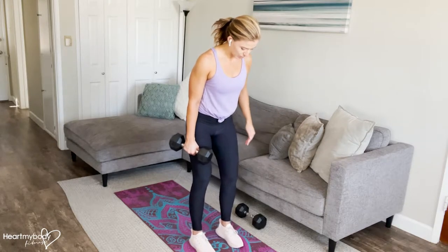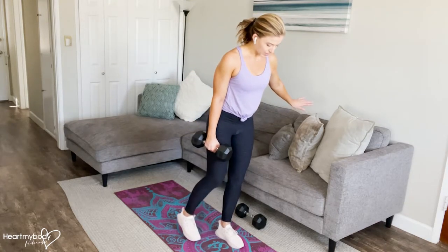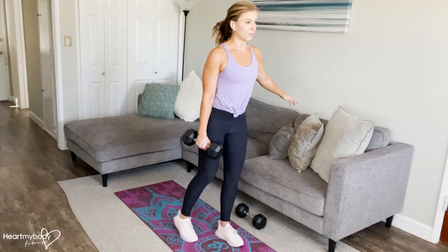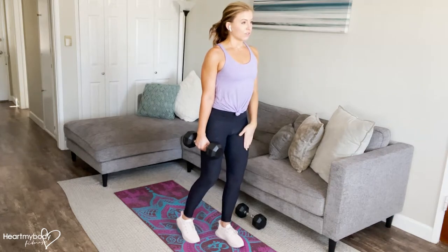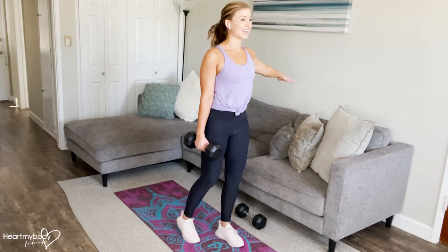Start with your feet parallel, hip width apart. Whatever side you're holding the dumbbell on, step that foot slightly back behind you with your heel up, toes down — this foot is just for balance for right now. Your opposite arm can be out to the side or by your waist; I like it to the side. Soften your front knee, squeeze your glutes, engage your core, roll your shoulders down and back.